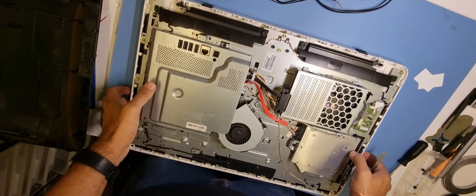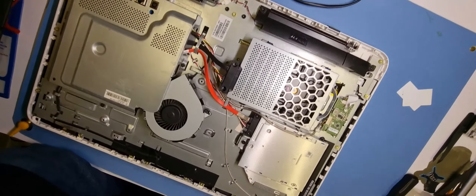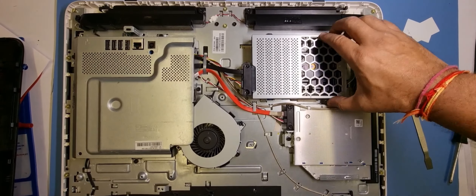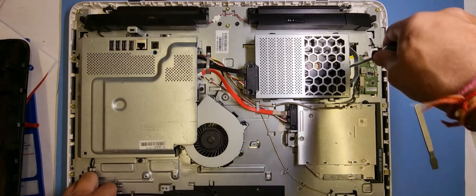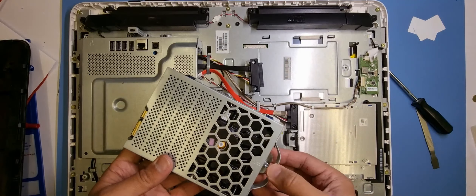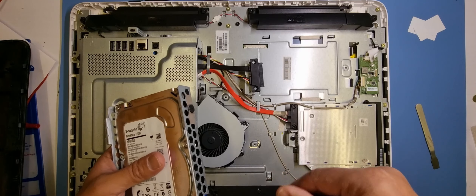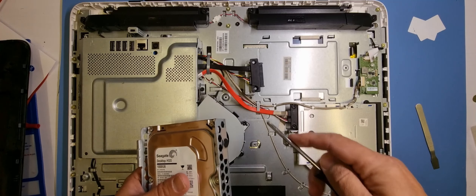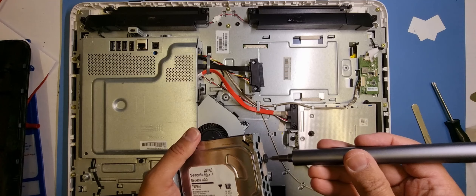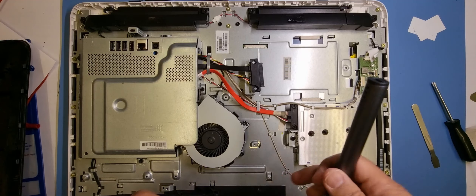I'll move the camera angle — that's a lot better. You can see the hard drive just there, and you've got the connectors there. We're going to pull that hard drive out. You've got the CD drive there and the motherboard underneath. It's fairly clean, really quite good. I like these machines — they're pretty easy to work on, and that fan has got some serious cooling in there.